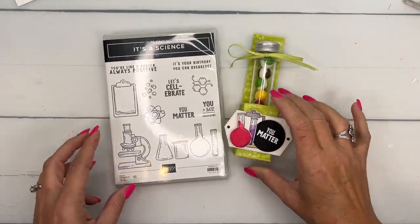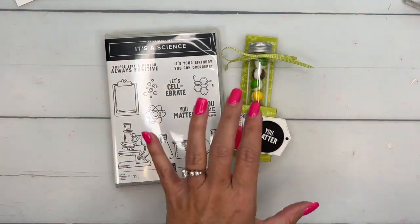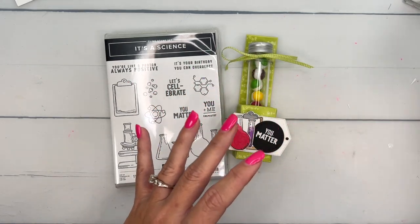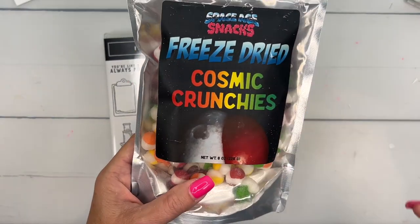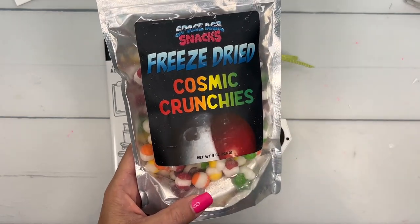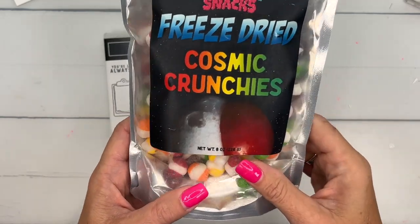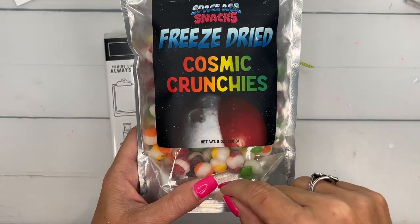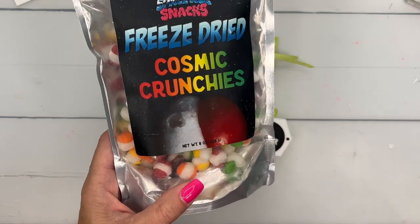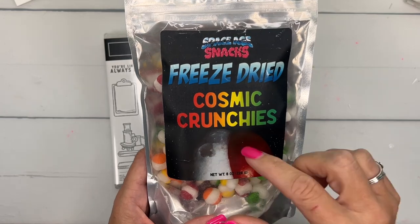So of course, I thought we've got to make a test tube holder to use with a stamp set. The test tubes are from Amazon, I'll have them linked. And inside of them are these — they're called freeze-dried Skittles, that's how I've always seen them, but I found them on Amazon and they're called freeze-dried Cosmic Crunchies. I'm not a Skittles fan, but I love these. I don't know what it is, it's the crunch or something. So if you haven't tried them, I highly recommend it. They are delicious.